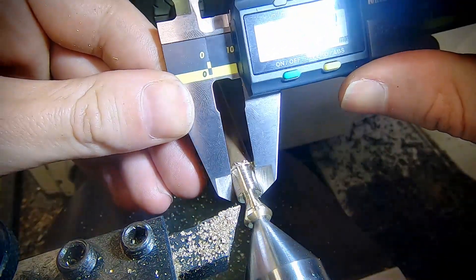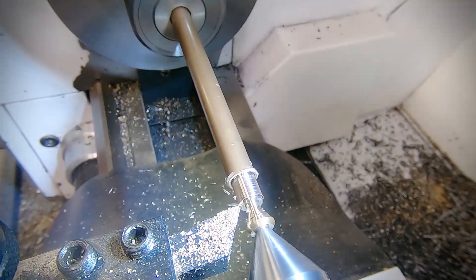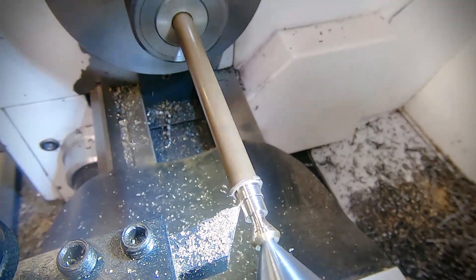Once I'm getting close to diameter I check with the calipers and then set the digital readout. Then I proceed to take it to final size and start freehanding the ball.